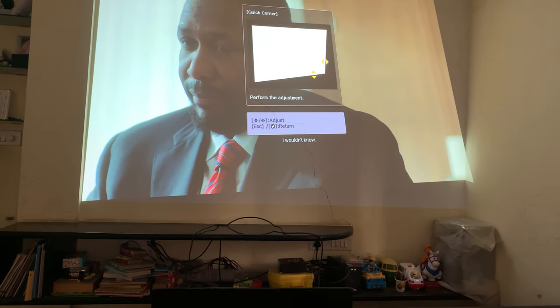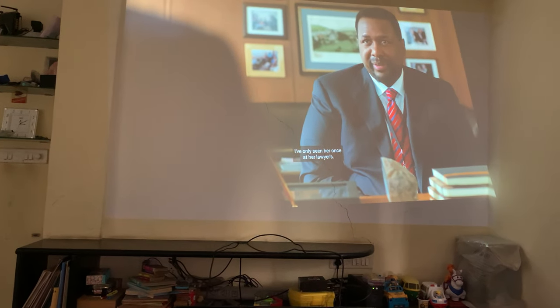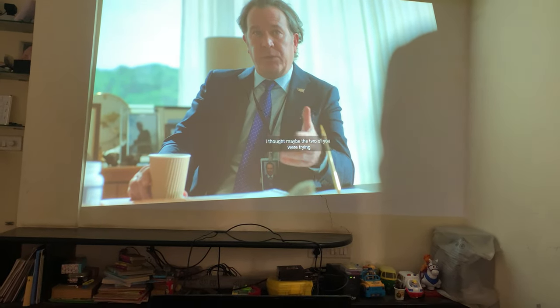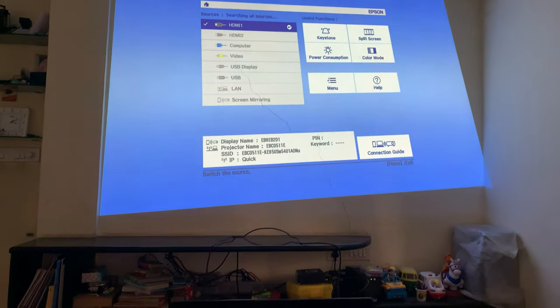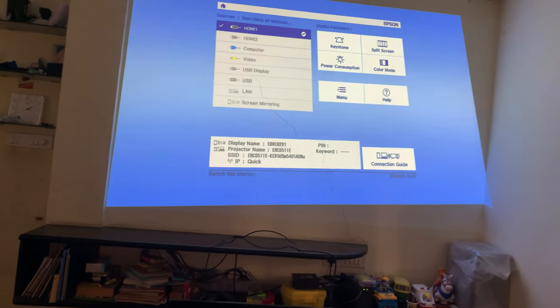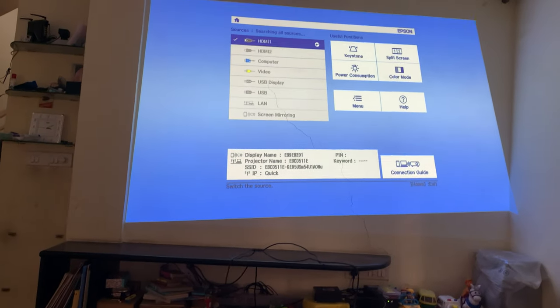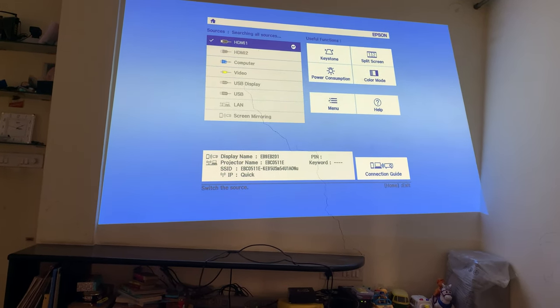So depending upon how you project, this is what you can do. I haven't explored too many other things — there is an eye projection app that I haven't tried yet. Maybe you can give it a try, and if you have any questions, I'll be more than happy to answer them.